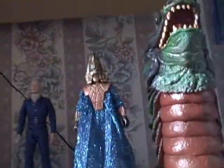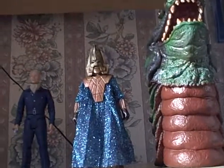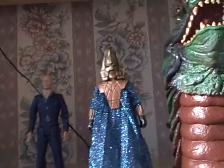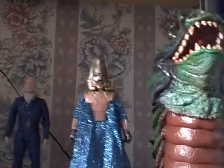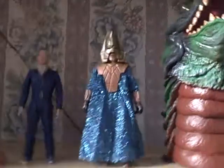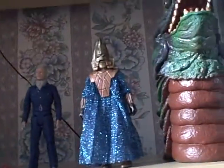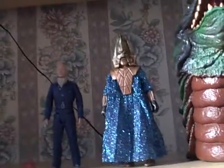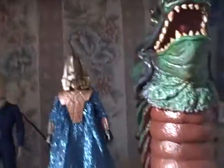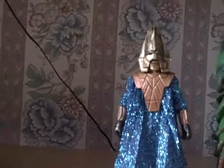Hello and welcome to another Doctor Who figure review. Today I'm reviewing the Three Doctors enemy set, as I said I would be reviewing. The main reason why I picked this up is because all three of these figures are amazingly cool looking. Obviously that's why I bought it because it looks cool, and I'm not disappointed with them and I'll go into reasons why.